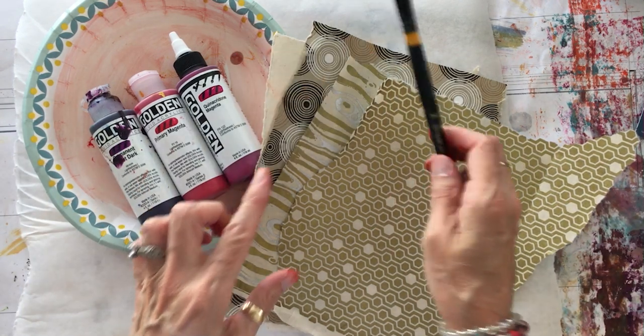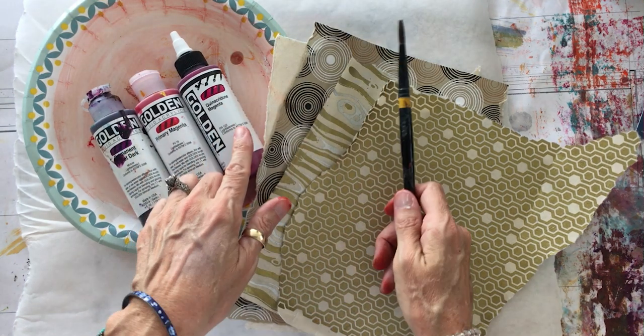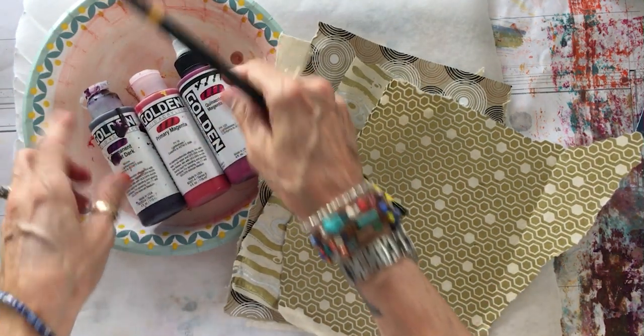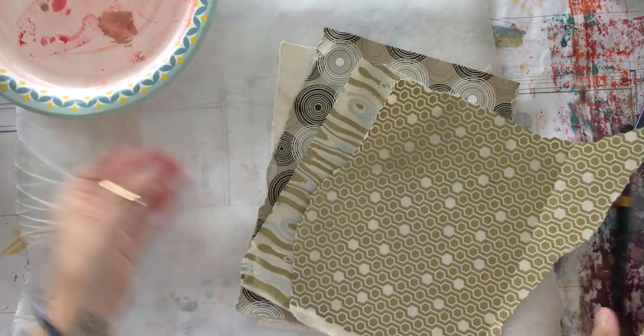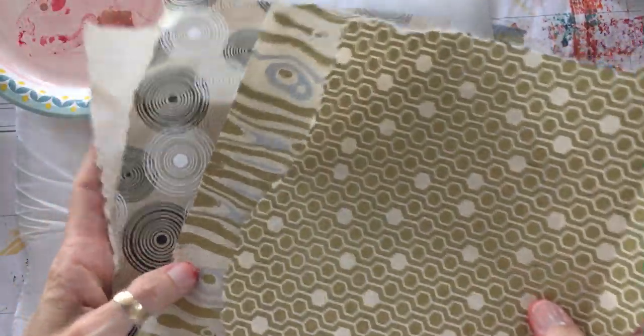Today I've got some decorative papers from the art supply store, my paintbrush, my Golden fluid acrylics as well as a high flow acrylic, and a paper plate. I've picked out some pink and purple colors of my paints and I've got some decorative papers that I have bought in person at art supply stores when I go to teach.